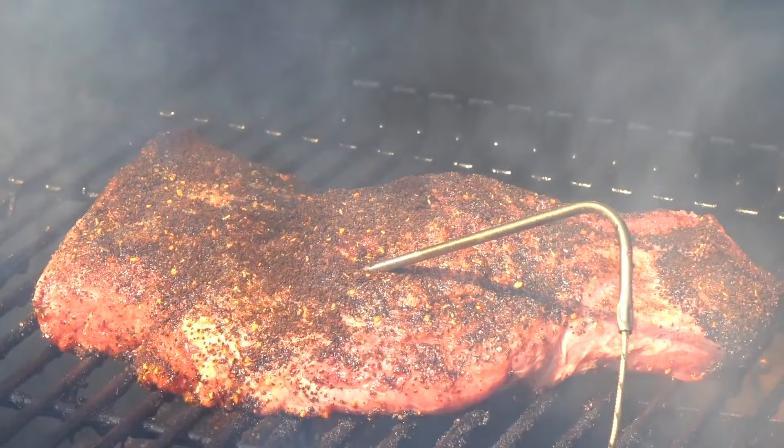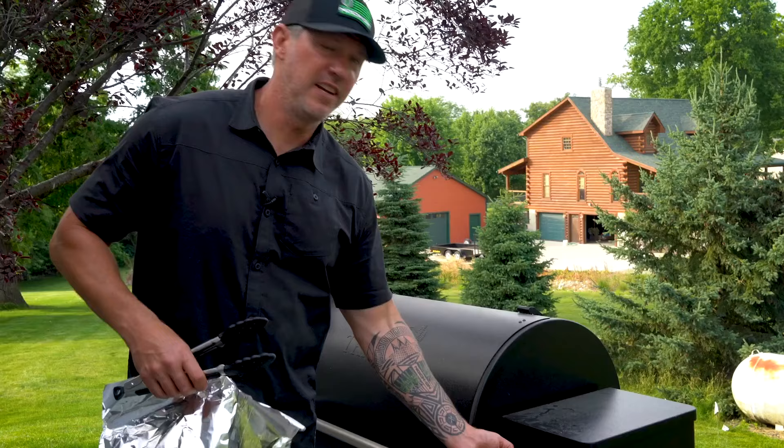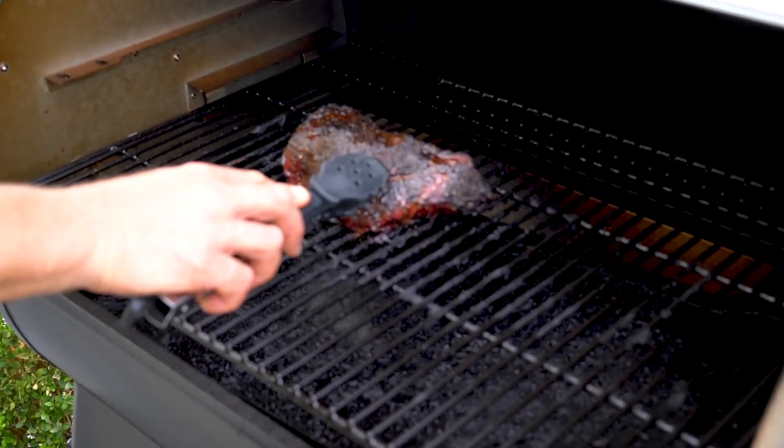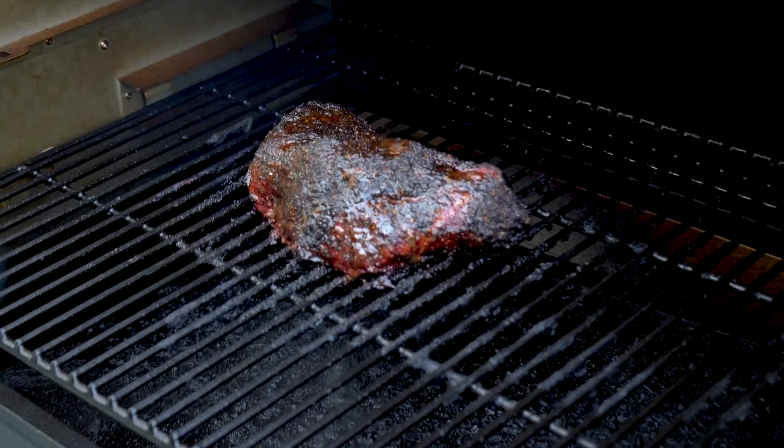Our tri-tip just hit the internal temperature we want. You can see just an awesome bark — look at the juices on that. Un-freaking-believable.